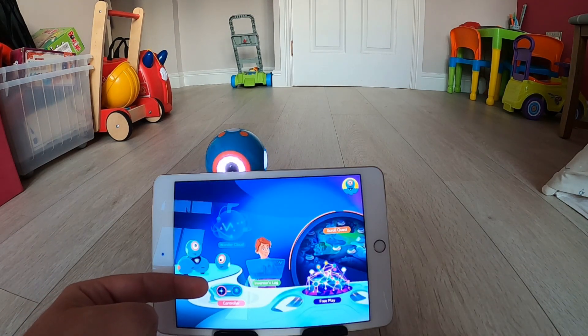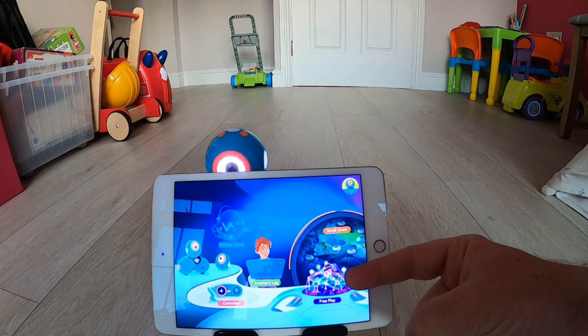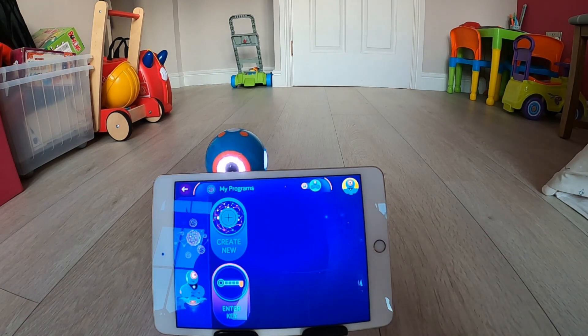When I go back to the main screen of the Wonder app, I now have access to a controller and that free play option. I'm going to go into free play first to show you what it's like. When I open up free play you'll see I have two options: one is Create New and the other is Enter a Key.